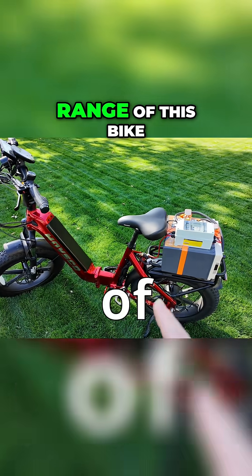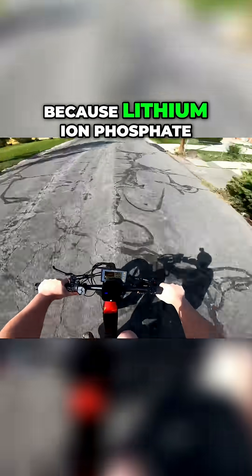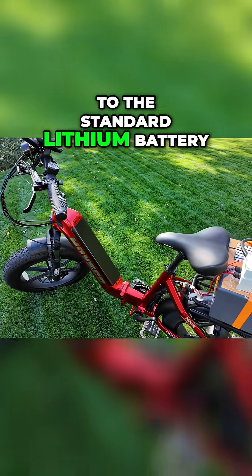By doing this, I just tripled the range of this bike. I get the most insane performance too, because lithium iron phosphate has a very flat voltage curve, so I get higher voltage for longer compared to the standard lithium battery.